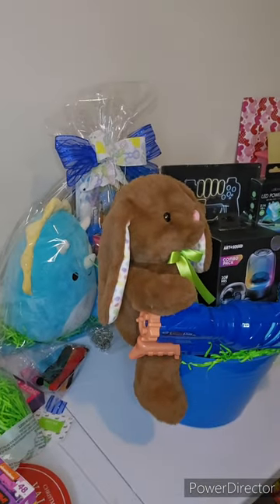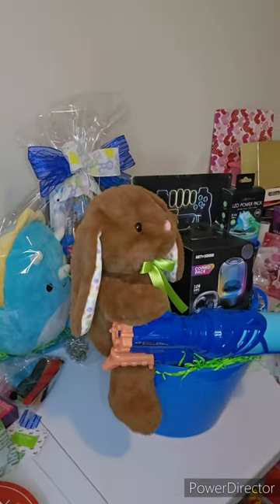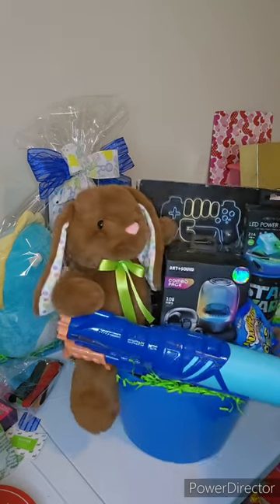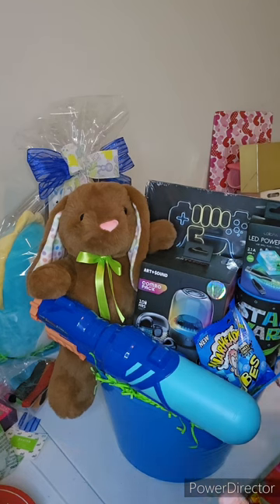So this basket here is a concept that came to mind for a little boy who's on his way out the door of being the cute little kid and onto the kid who's like too cool for stuff all the time now. That's where this led me, and we have a Nerf water gun.